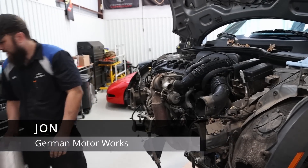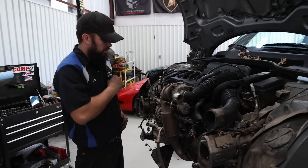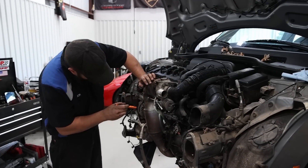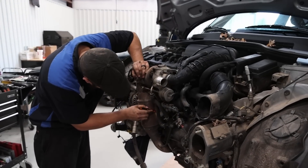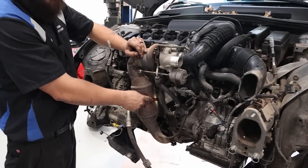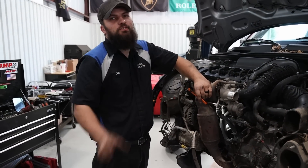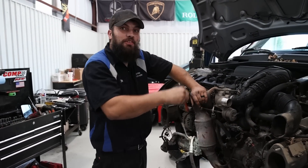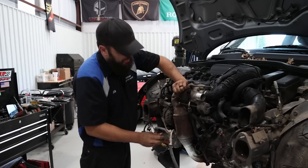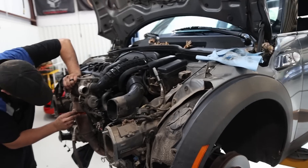The oil filter housing gasket is also leaking everywhere. There's this one bolt that's buried in there — you have to take everything off just to get to it. If they had just moved that bolt over a little bit, you wouldn't have to do all this. But that's okay — that's why we get paid the big bucks.